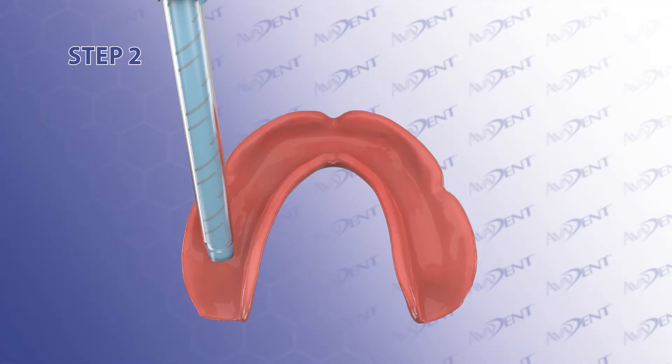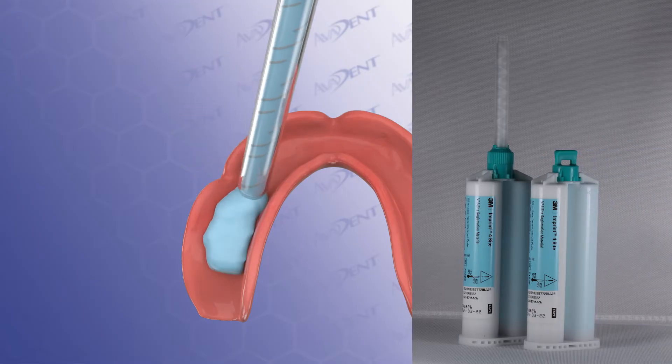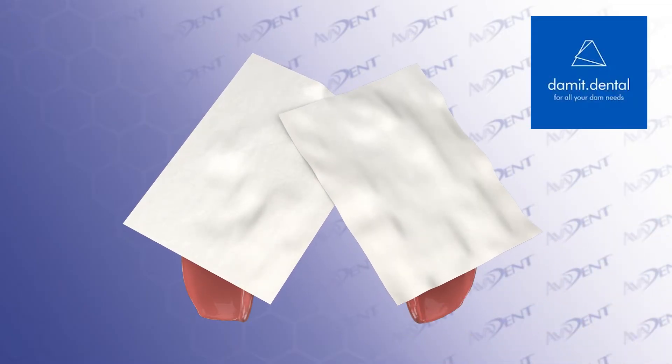Step 2. While the surgical flaps are still open, and once the multi-unit abutments are in place, inject bite registration into the intaglio of the AvaDent denture and cover the bite registration with Blue Bite Blocker PTFE tape from Dammit.Dental.